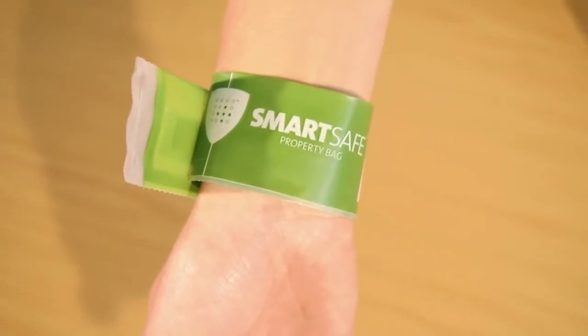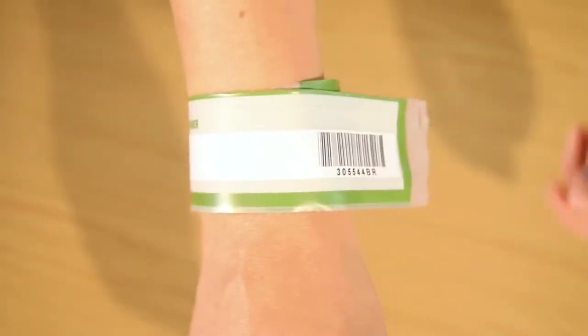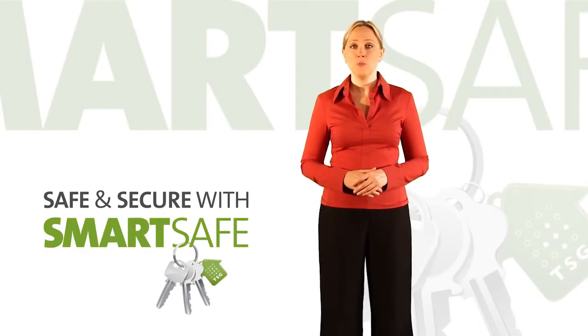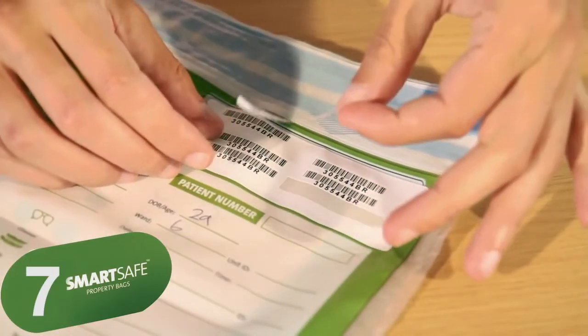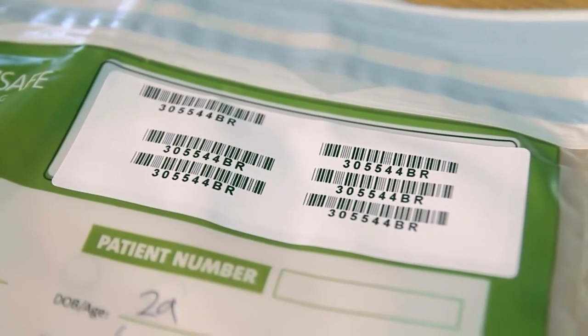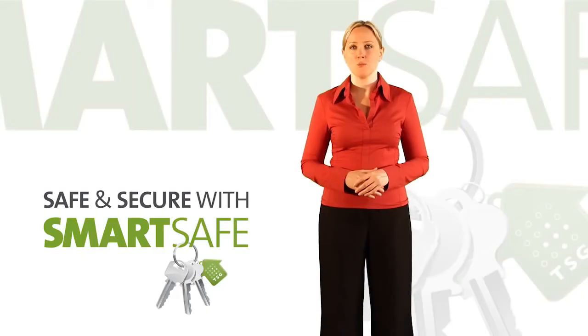The wristband is soft and comfortable to wear and is durable enough so that it will not need to be removed from the patient until they receive their belongings back. If possible, inform the patient that the wristband will match up with their belongings bag. Remove one of the barcode stickers and attach to your own patient record. There are five peel-off barcodes so that they can be attached to each set of documentation relating to the patient as they move through the system.